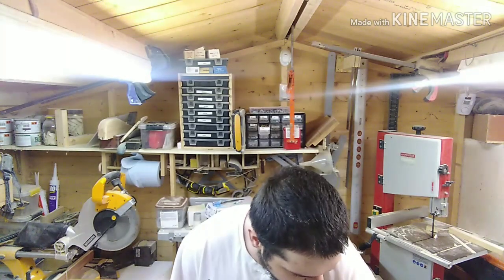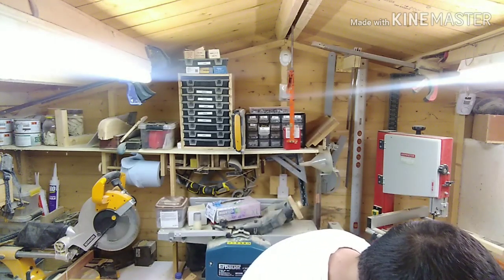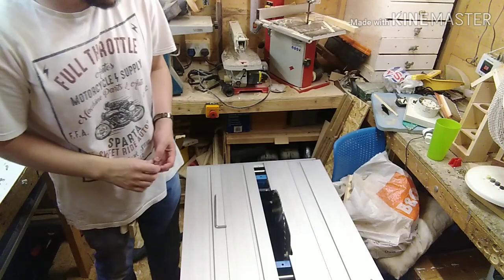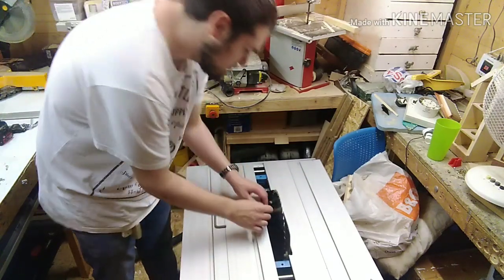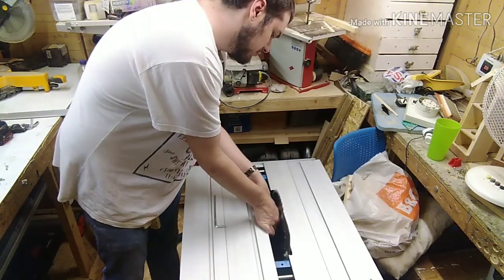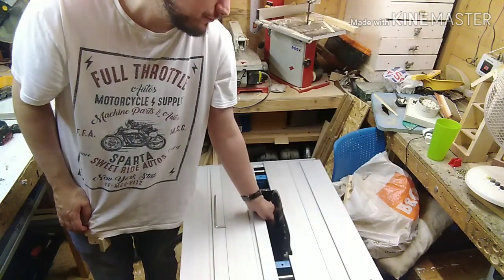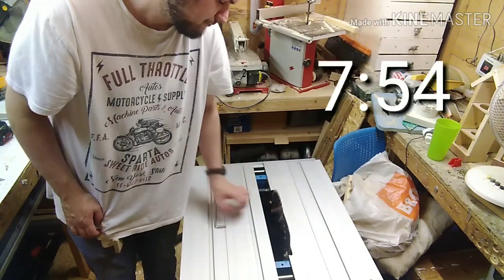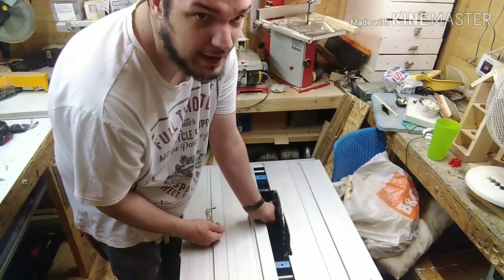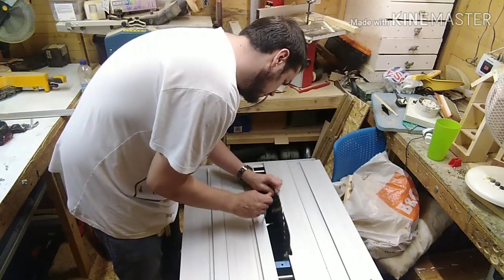I'm basically just putting the old blade back on because I'm going to be selling this saw — there's no point in having two saws. I'll put a timestamp up in the corner for the Clark section and then for the Evolution section. If this were a sponsored video it'd be a lot more tidy and cut up, but it's not.